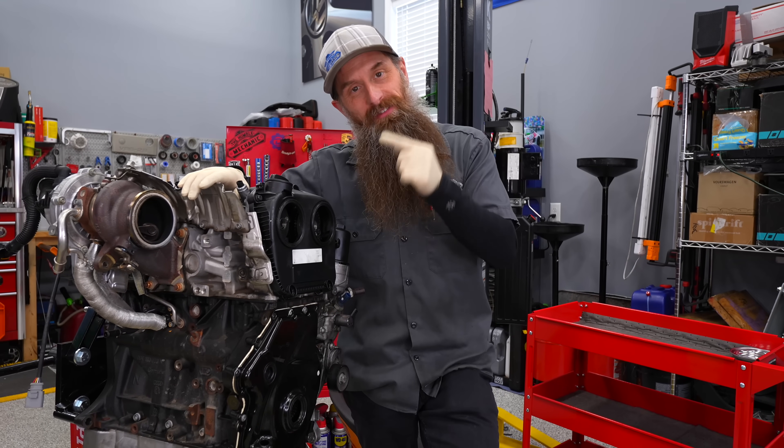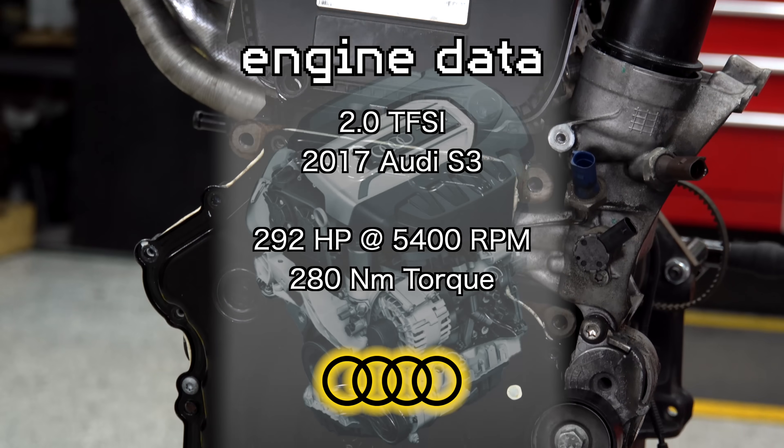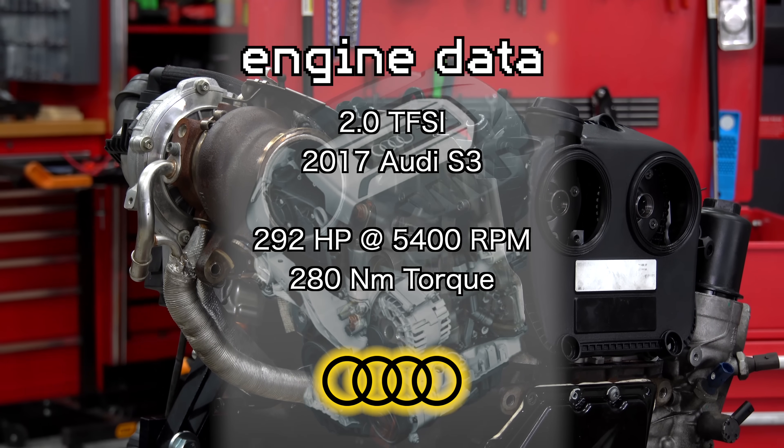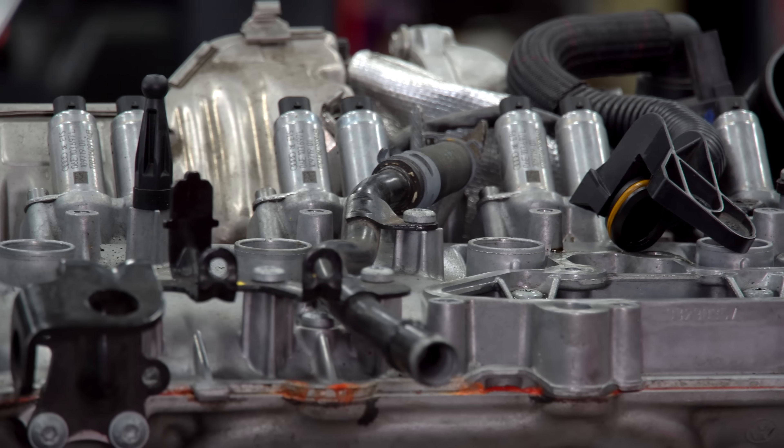Today in the shop, we have yet another failed Audi engine. This engine is a 2.0-liter turbo out of a 2017 Audi S3 with about 110,000 miles on it. And allegedly, it has a spun bearing.